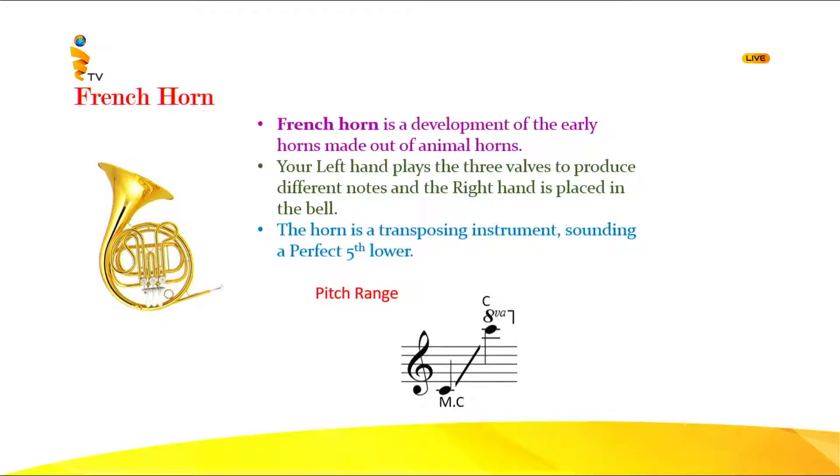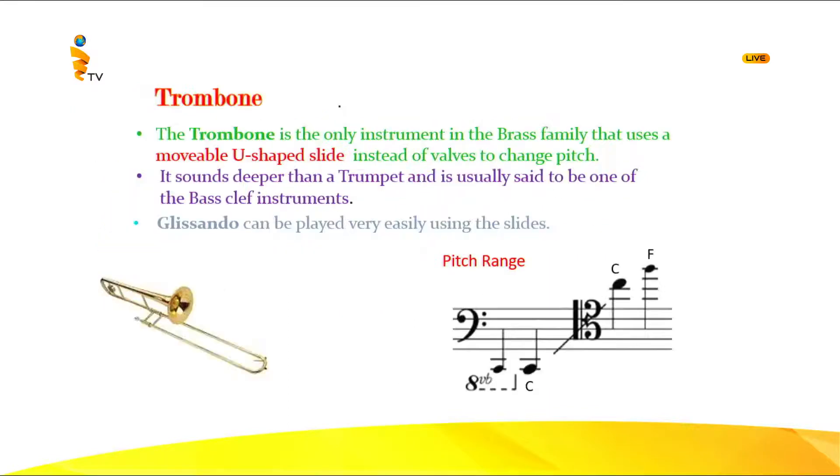Let's listen to the warm, expressive tone of the French horn. Now let's go to the next instrument — it's the trombone. All the other instruments had valves, but this one does not have valves.